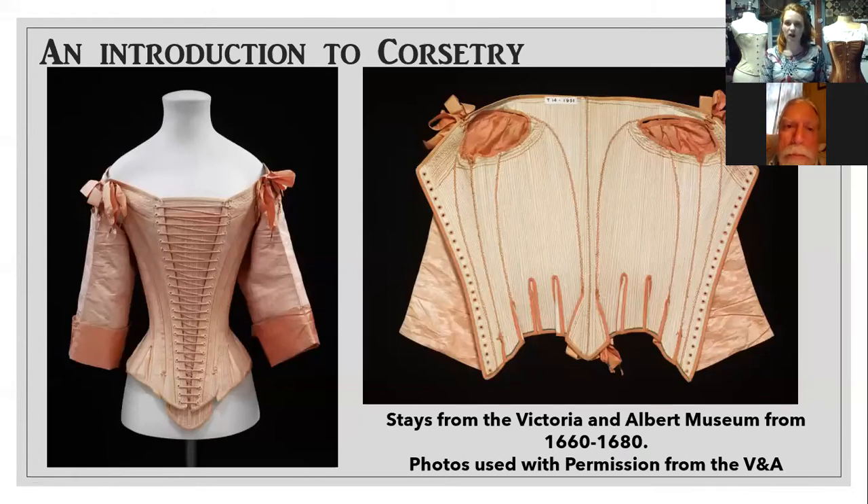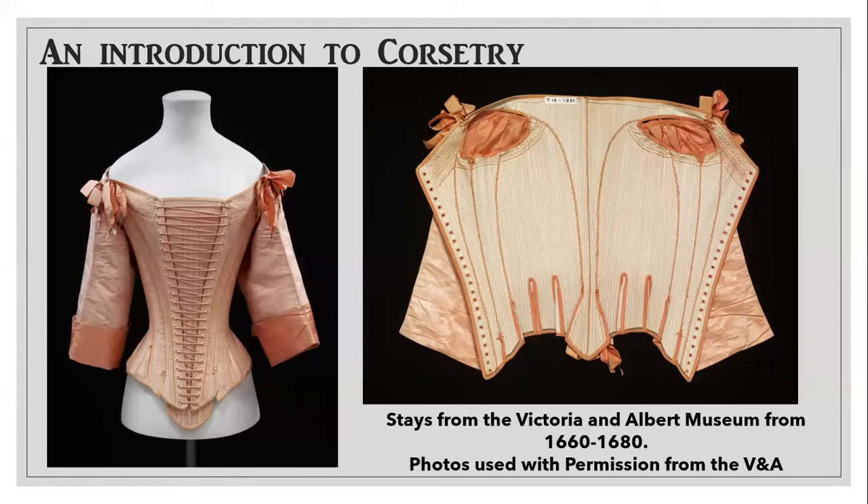Let's talk about what came before corsets. This particular set of stays is from the 17th century and it's sleeved, but I'm going to go way, way back before that. I want to start discussing your really early boned garments. When we get back to the Middle Ages, you had kirtles and different outfits that were very tight-worn, and they would actually have boning sewn into them to help disperse the weight. As we get further into the 15th century, there was a garment called a cotte — C-O-T-T-E — which is actually the French word for rib. It was a very tight-fitting dress, and these are the first that had some simple versions of boning in the sides.